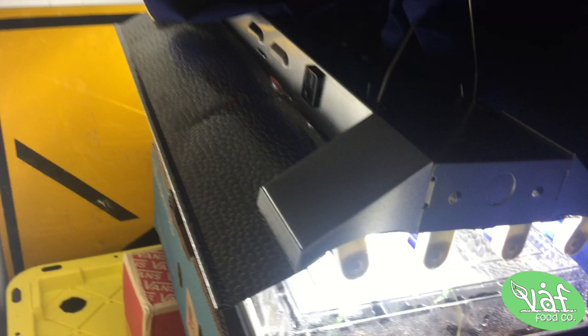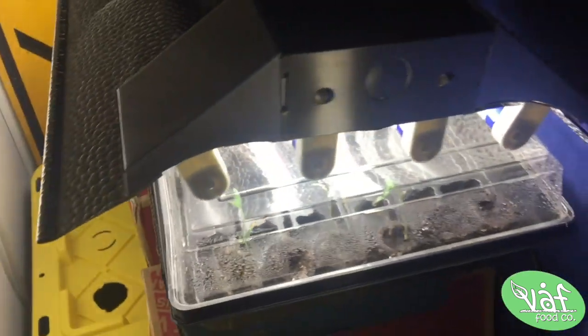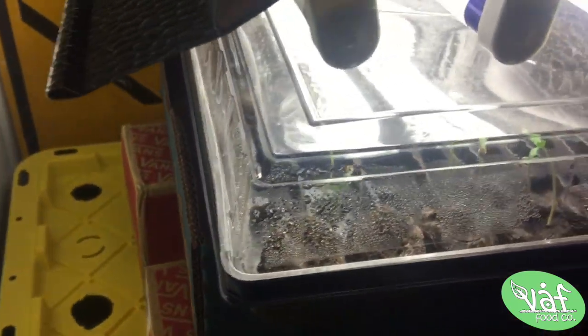Hey, what's going on y'all, Chef Camp Black here. I'm just gonna give you a little update on the indoor garden situation. We're looking at day six officially from when I started the seed germination, which was just hydrating them in water.